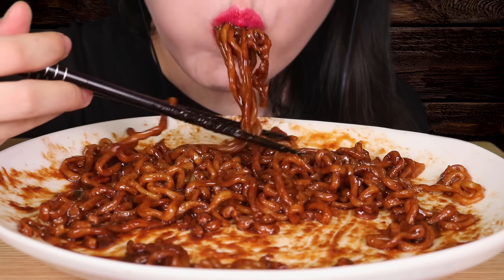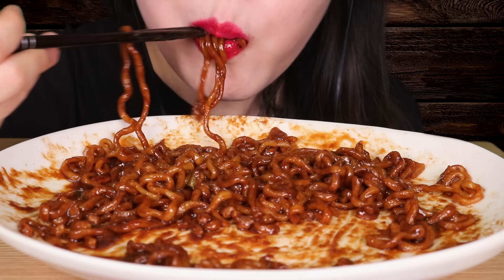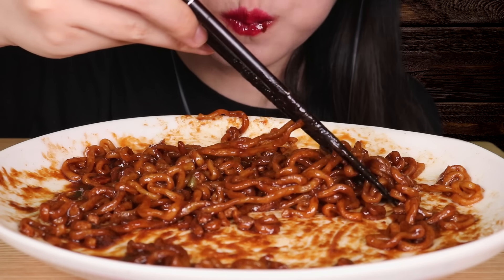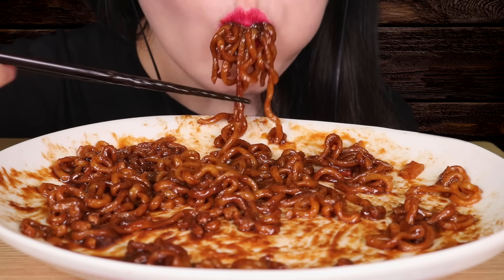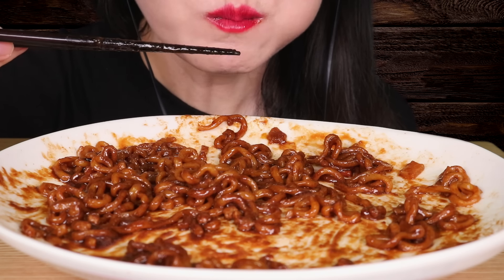This is from a long time ago. It's very sweet and delicious. It's so good to eat. This is really good!